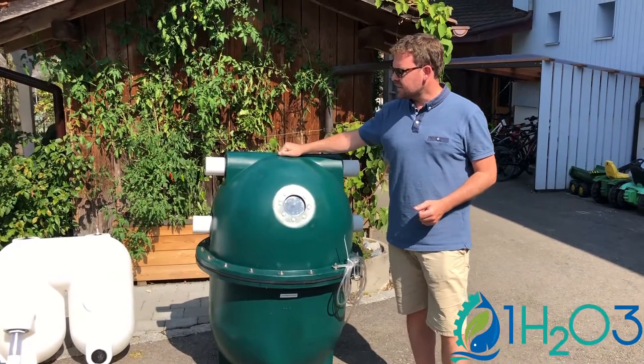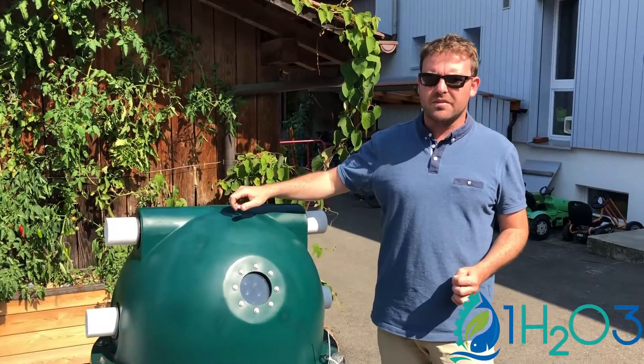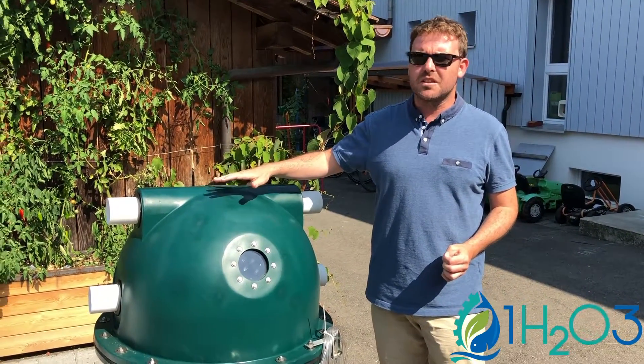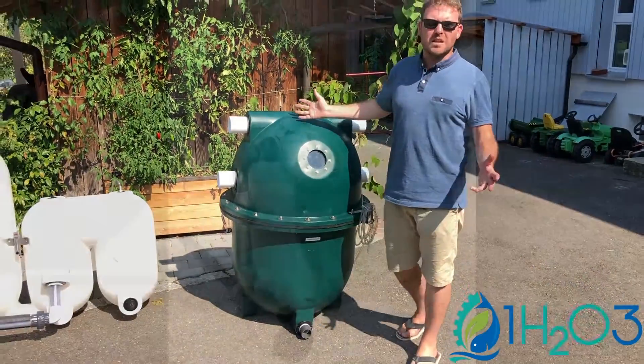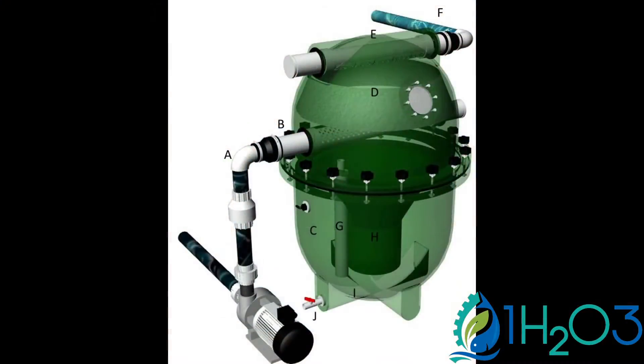For example, a tank like that is good for a pond of 25 to 30 cubic meters of koi pond, just to give you a hint. It also depends how much fish you have in your pond. So if you have any questions, feel free to contact me.